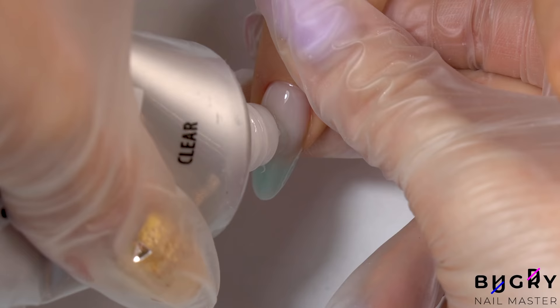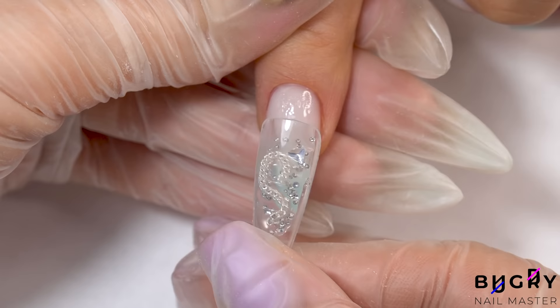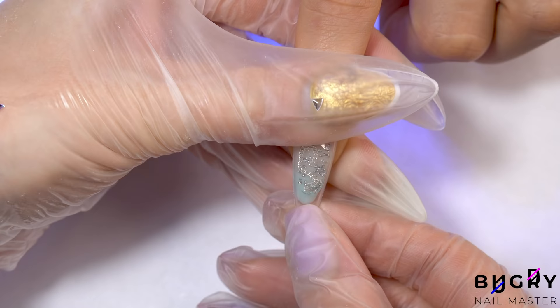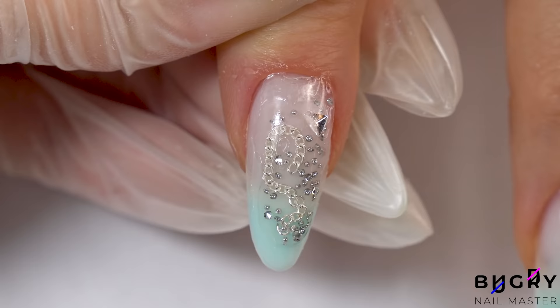Before applying the dual form, I'm taking a small amount of poly gel and spreading that on the nail just for a little more strength. Then we're letting that cure underneath the lamp — and voila! A little bit of gel did seep down, but that's nothing to worry about and super simple to clean up.